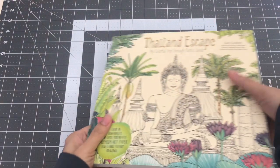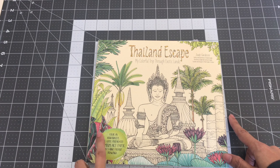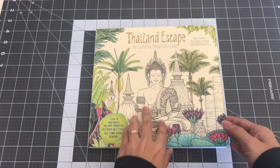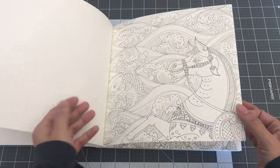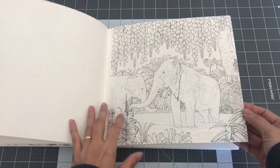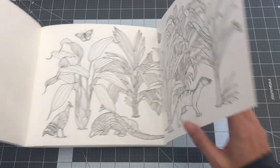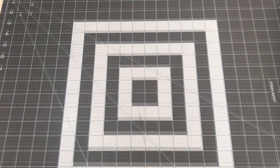The next one is Thailand Escape: On My Colorful Trip Through Exotic Lands, illustrated by Jade Gideon. The paper is high quality, one-sided, perforated premium art paper, plus five huge fold-out drawings. There's Thailand architecture and the arts — it's really nice. I did try a little bit in here but it was mostly leaves I was practicing on. And they do have some fold-out pages. So this is Thailand Escape by Jade Gideon.